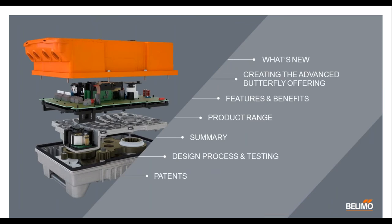A little bit about what we're going to cover today. We're going to take a look at what's new as far as the PR releases and the different offerings. We'll take a look at creating the new advanced butterfly offerings, some features and benefits, the product range of what you'll be using this PR on, some summary pages, a little bit about the design process and testing, and how we arrived at this new design. And then finally wrapping up some of the neat features that we have that we've actually patented here at Belimo.